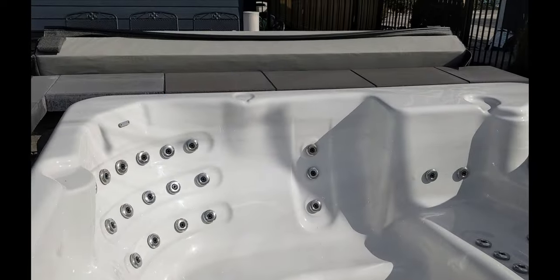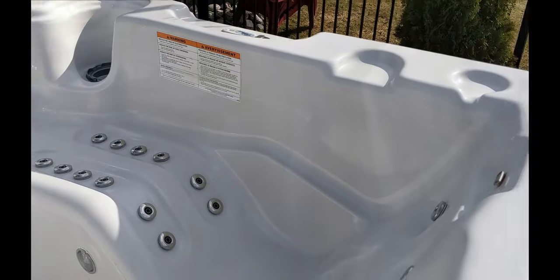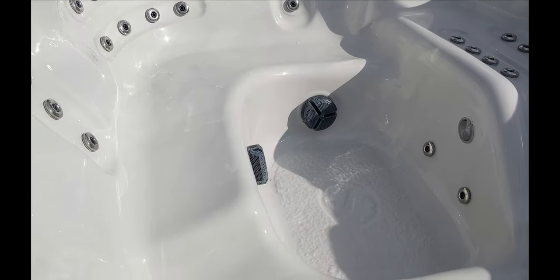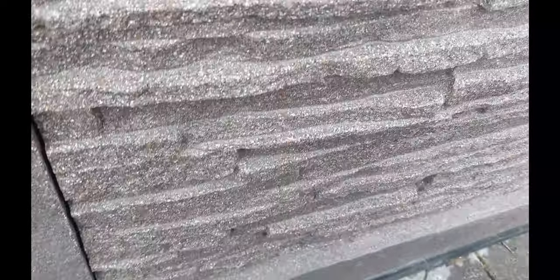If you can, keep the cover off so everything dries a little better — the little drips and everything. Dry it out as much as you can. Wherever your spa pack and equipment are, open that side up. We want to disconnect as much as we can — we don't want to fully disconnect everything.